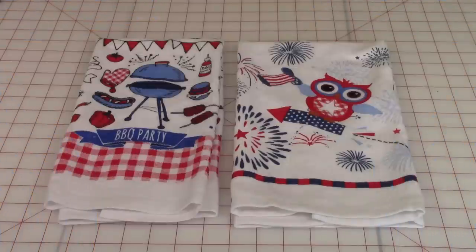Hi everyone, this is Cheryl and welcome to my sewing room. These are seasonal towels I bought at Walmart for 88 cents each. I'm going to show you a really cute embellishment that will take you about 10 minutes per towel and turn them into something special. You don't need a lot of supplies, so let's get started.